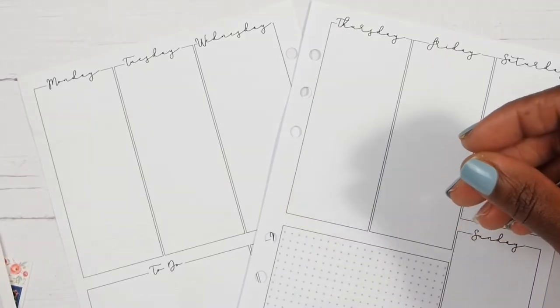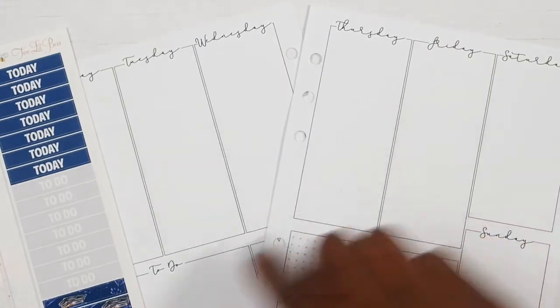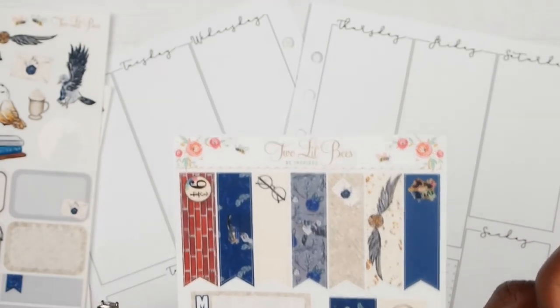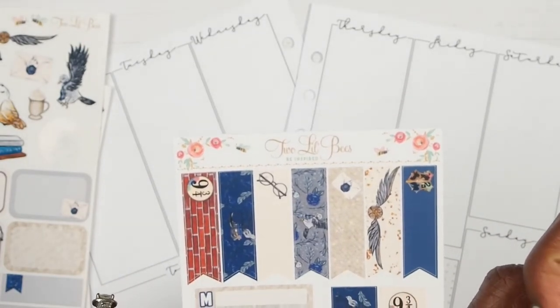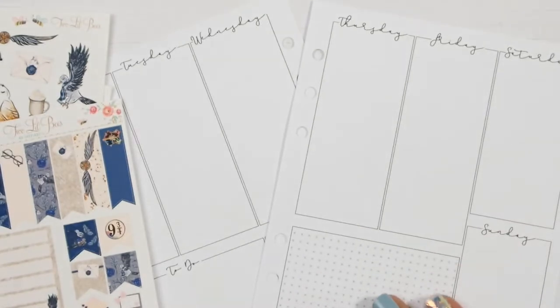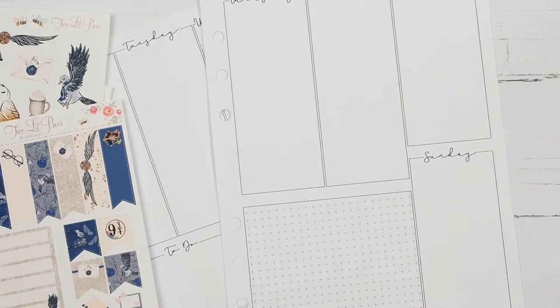I am going to go ahead and put down my weekend banner, and for my weekend banner this week I am going to be using these flags that came with the kit. I might bring in one piece of washi — I'm not sure. We are going to see how this turns out. I'll be back in about two minutes.